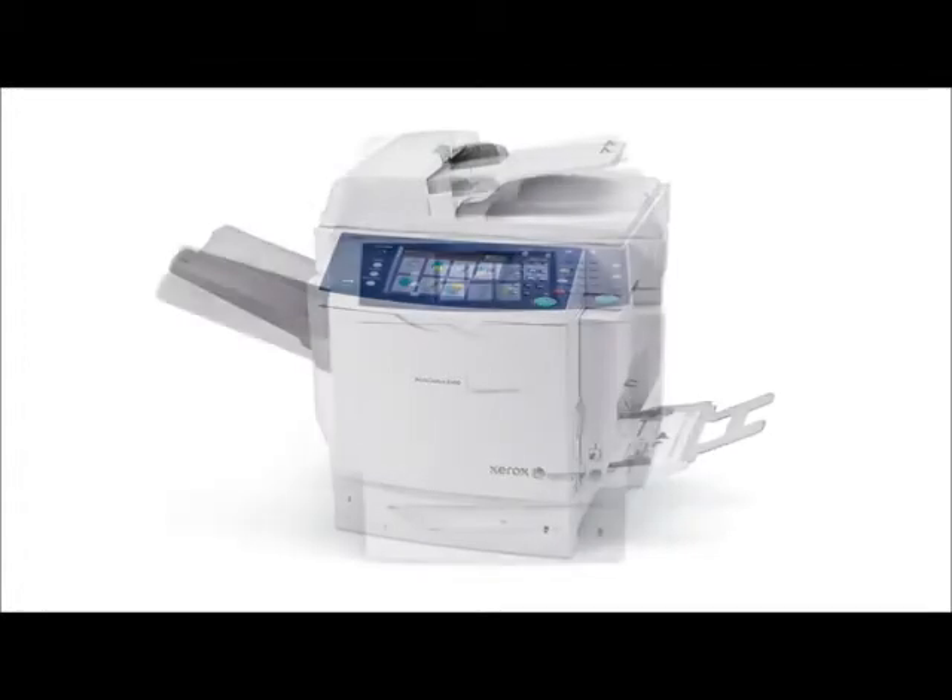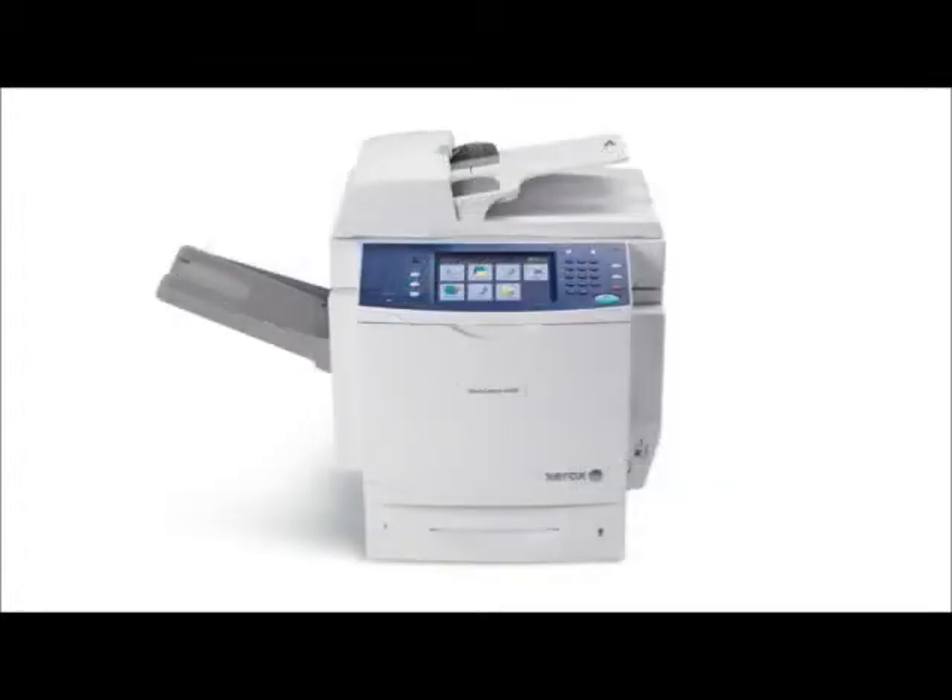Xerox standard accounting allows you to monitor the usage of the 6400 and to have the ability to set user limits.